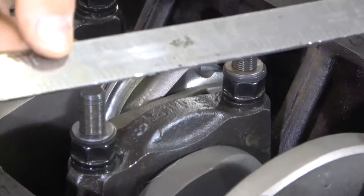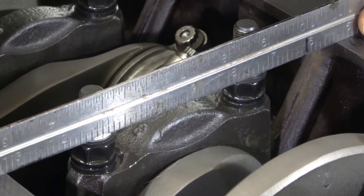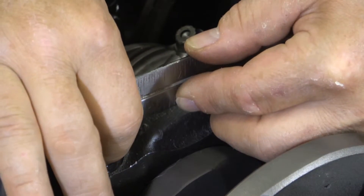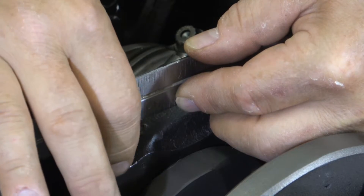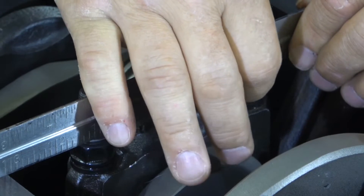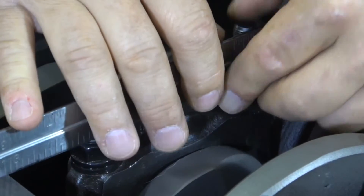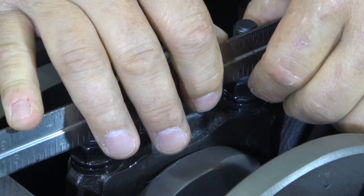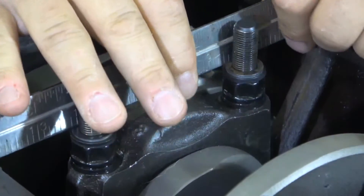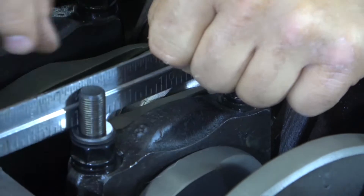Once you have your shims in place, simply do another check — put the straight edge back across. First you want to check to see if it rocks; you'll feel it rock if one's high. Then if you hold it in the middle and it's just slightly tight enough where you can't rotate it, it's good. If it's super loose, add another shim and try again. These are just a little bit dragging and I think these are good. Do that for all of them and check on the back as well, just as a sensibility check.